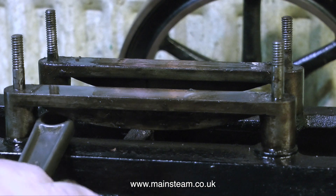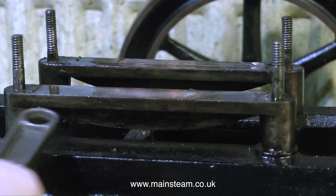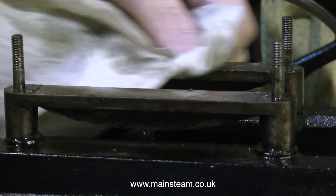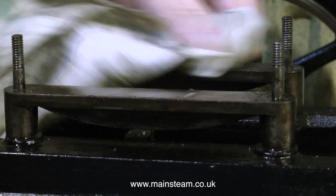Looking at the slide bars, I'm testing to see whether they're a loose fit on the studs and they're not — they're really tight. I don't think I'll need to bother with this. Once I've degreased the engine and cleaned these parts up I'll be able to easily paint around them.